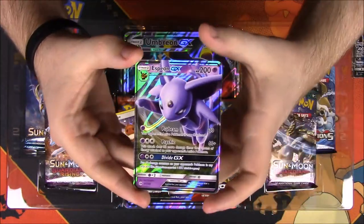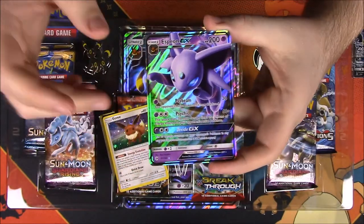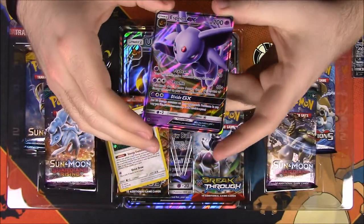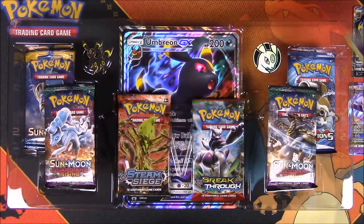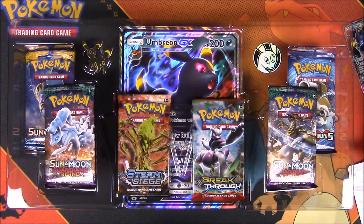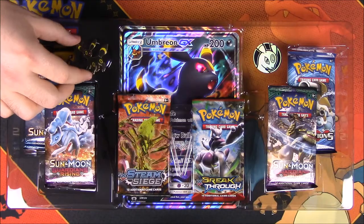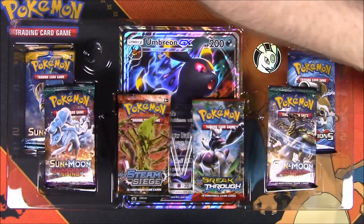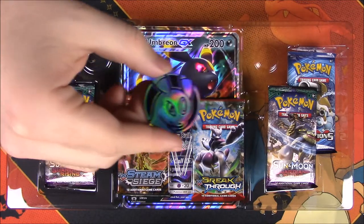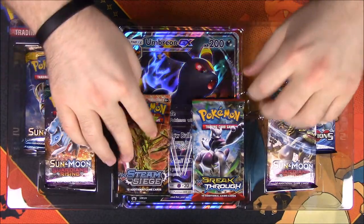Here we have our Espeon GX card, which is the one from Sun and Moon. I already have this, so I'll just add it to the collection and set that aside. This pack also came with an Eevee, as the last pack did. We also get our Umbreon pin, which looks super awesome, and an Umbreon flip coin. It comes with some new sets.